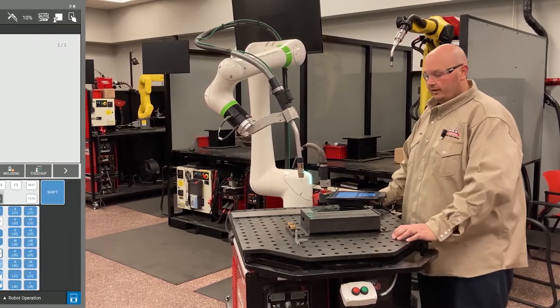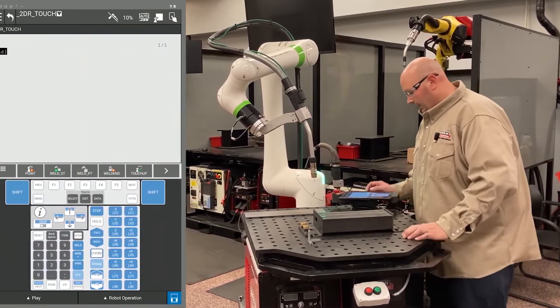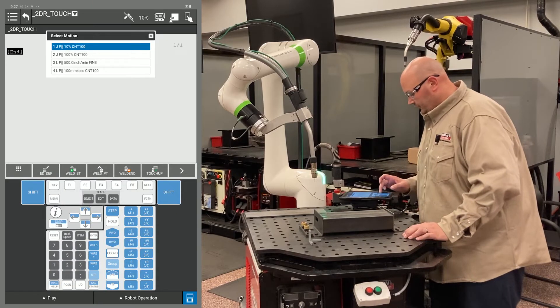Today we're going to be setting up a 2D and rotate with the FANUC robot. I'm going to start by recording the home position in my program.